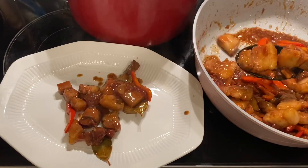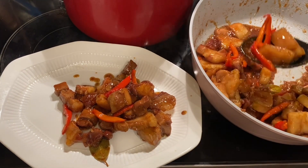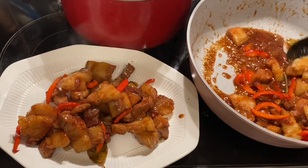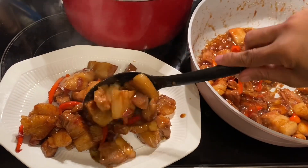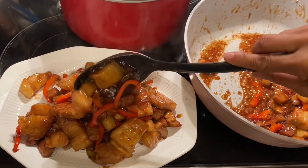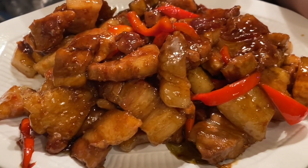The bell pepper is only optional. Now the food is ready to serve. We normally eat this with rice in the Philippines — we eat three times a day with rice. Even breakfast, we always eat with rice.